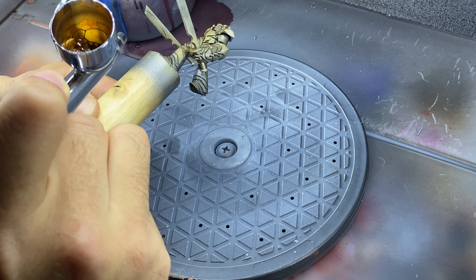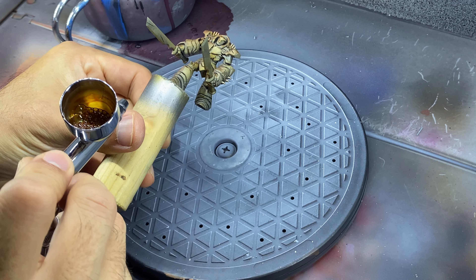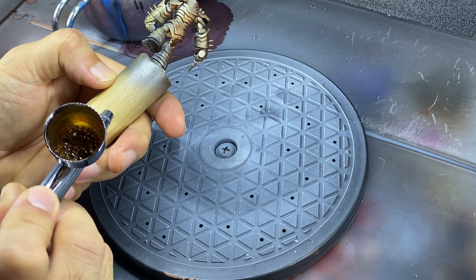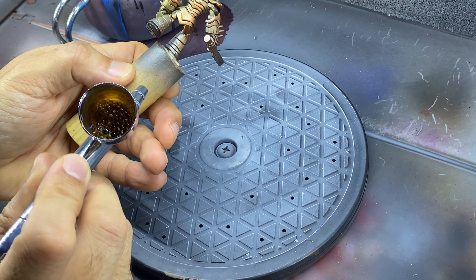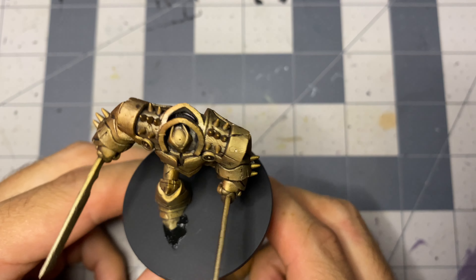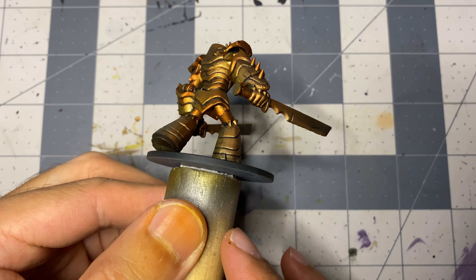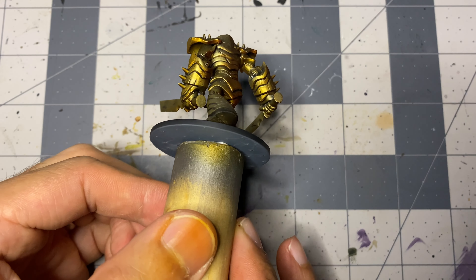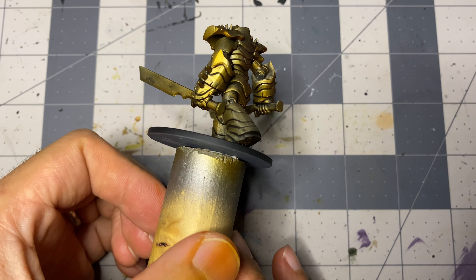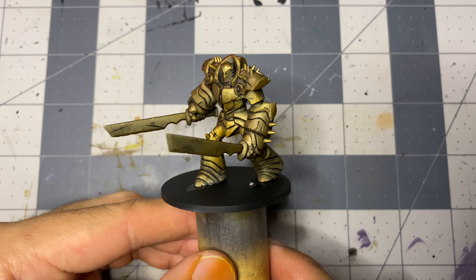The only real important thing to remember is to spray the Speed Paint lightly enough as to not completely obscure the metallics beneath — assuming that's even possible with Speed Paint, at least without an unreasonable amount of coats. The combinations of these colors layered over metallics using an airbrush makes for a great looking transition between shades with very little effort. All of the paint application took less than 15 minutes of work if you exclude the drying time for the pen wash.